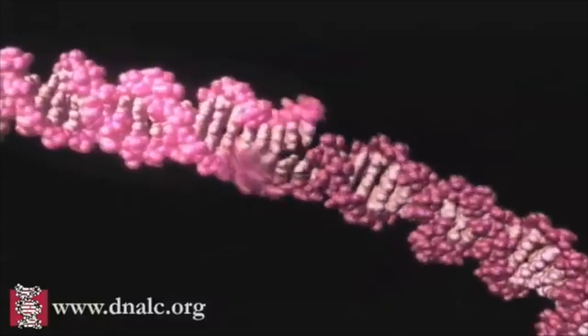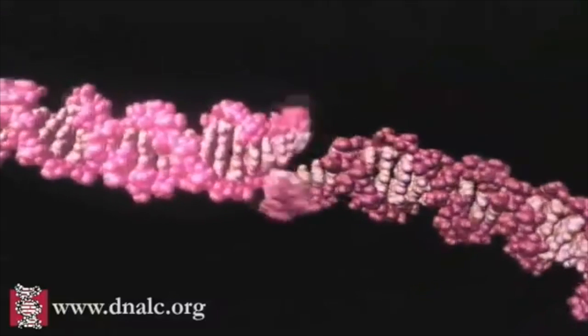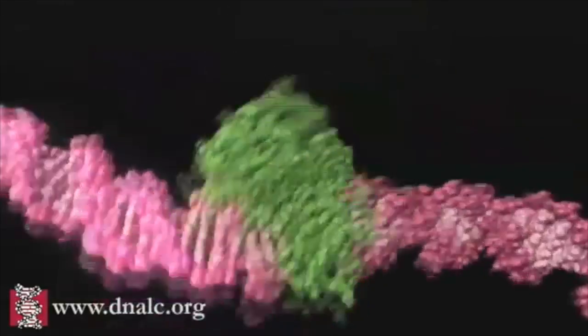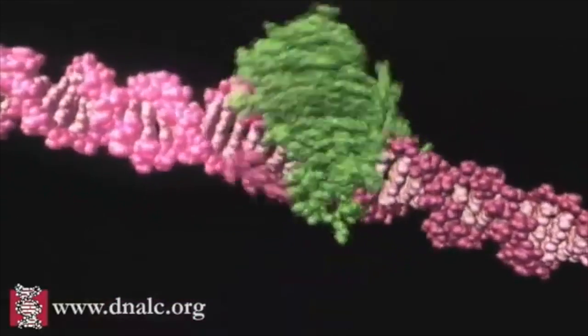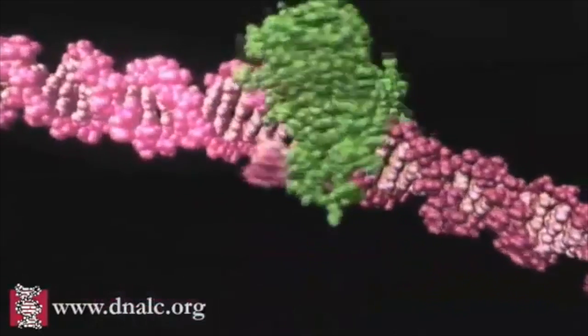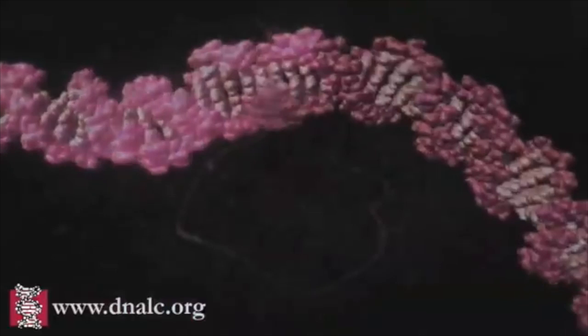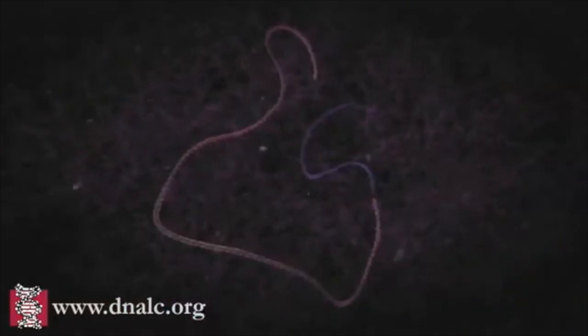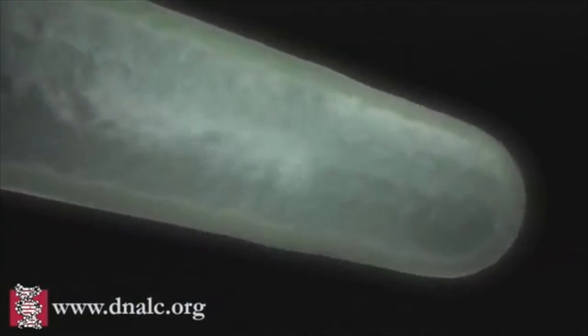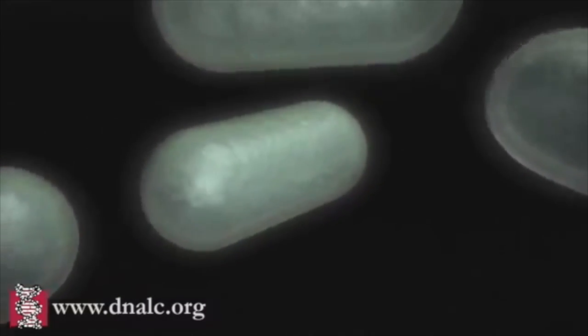Once the donor DNA and plasmids have come together to form a chimeric molecule, the sugar-phosphate backbones are still incomplete. The DNA ligase enzyme comes to seal the backbones by creating phosphodiester bonds to form recombinant DNA. The last step is to amplify the DNA by placing the chimeric DNA into a host bacterial cell. The bacterial DNA will divide, creating billions of cells with billions of copies of the recombinant DNA.